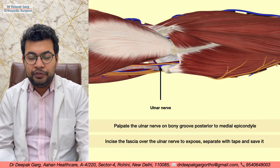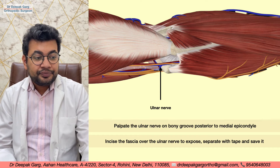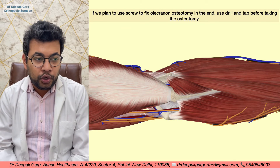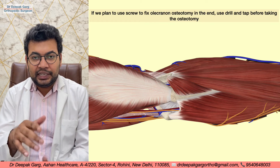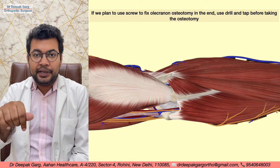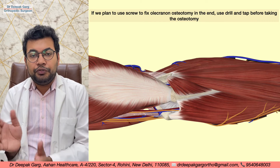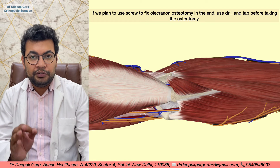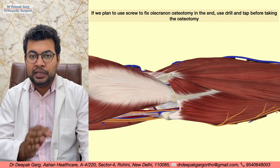Once the nerve is separated, we should pre-plan the olecranon osteotomy. If we intend to fix the olecranon with a screw after the procedure, the drilling and tapping should be done at this step — before the osteotomy — to make subsequent fixation easier. We should also pre-plan the type and location of the osteotomy.